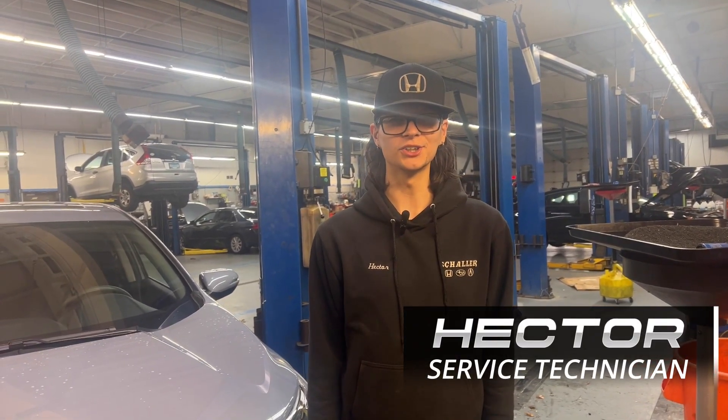Hi, my name is Hector. I'm a technician here at Shaler Honda. Today we're going to be walking you through the oil change process.